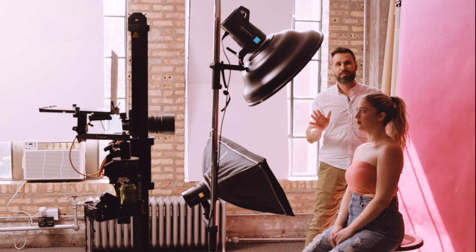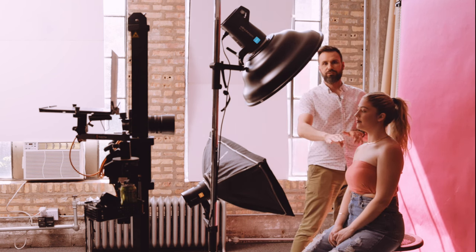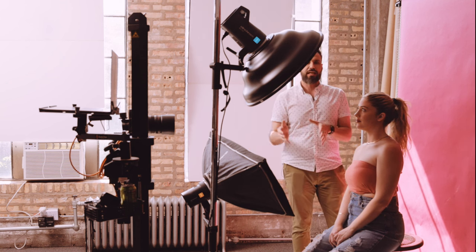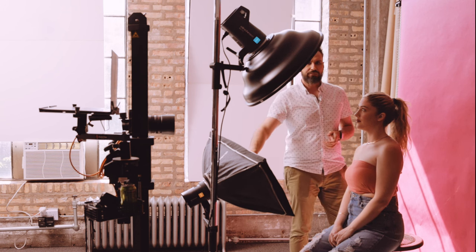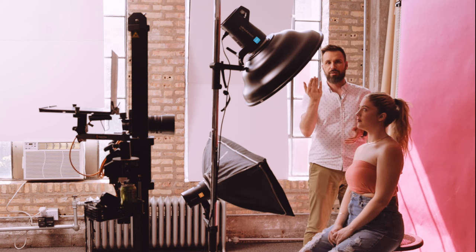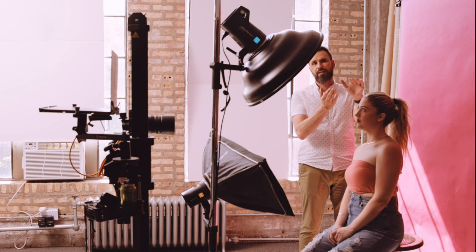Here's a bonus tip: notice how the softbox is equidistant from her chest to its top edge at her forehead. This means the fill will be even from top to bottom. If I bring the fill in too close to her chest and angle it up, I'll get uneven fill — more pronounced at the bottom than at the top.